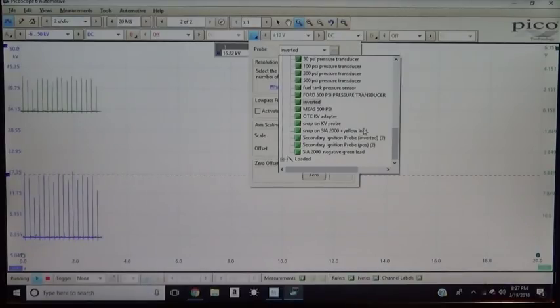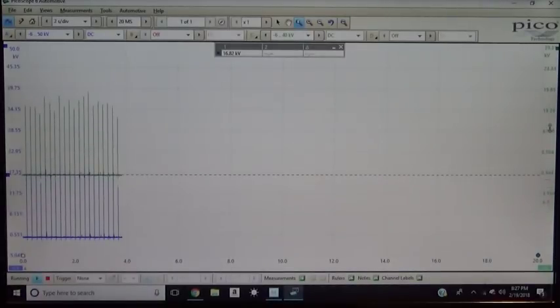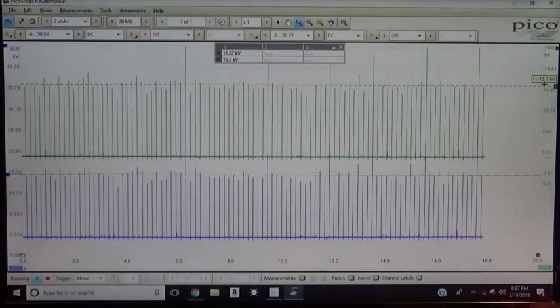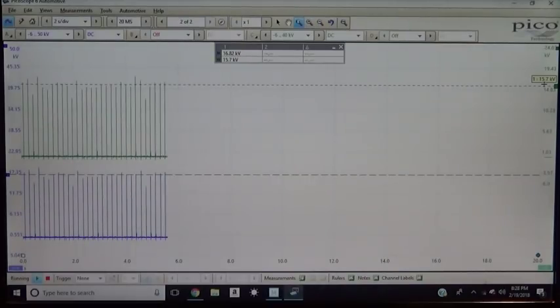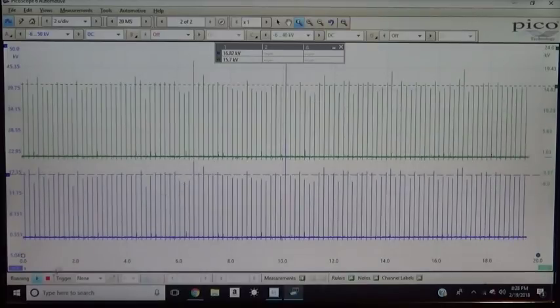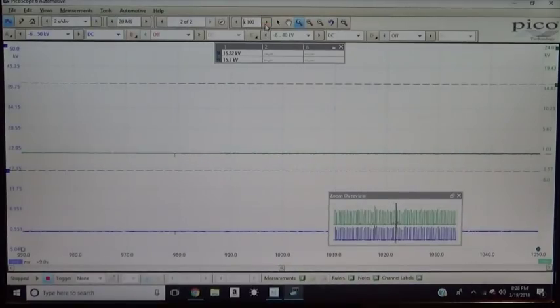Both channels are displaying the same KV, whether we have a positive or negative lead. It's kind of nice — it doesn't really matter which way we hook up the tool, as long as we hook up our leads to our coils. We know the positive and negative will give us the same output voltage. Then we'll have a third channel for our sync, and we can get our firing order and figure out what's causing a misfire.